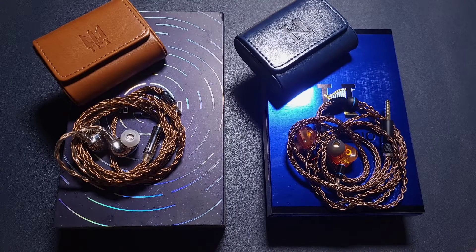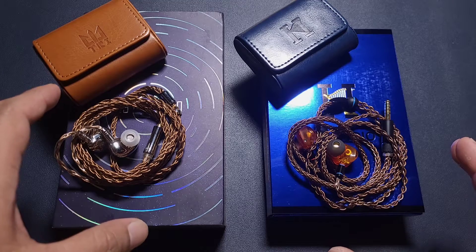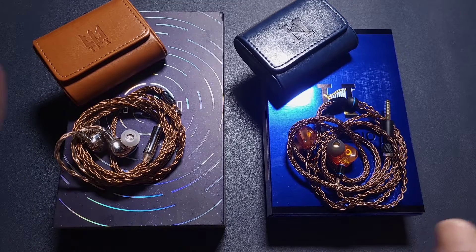In this video, we are looking at two high-quality IEMs in the under $200 price range.